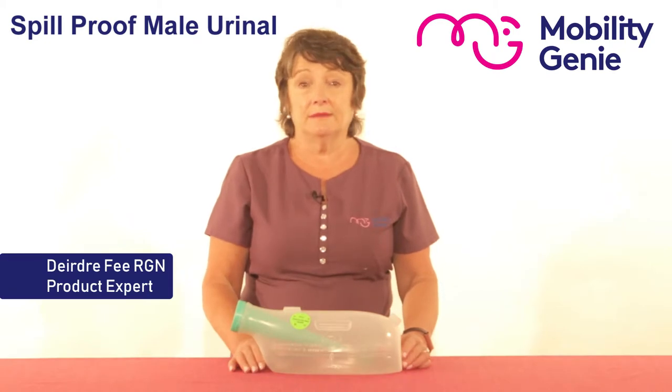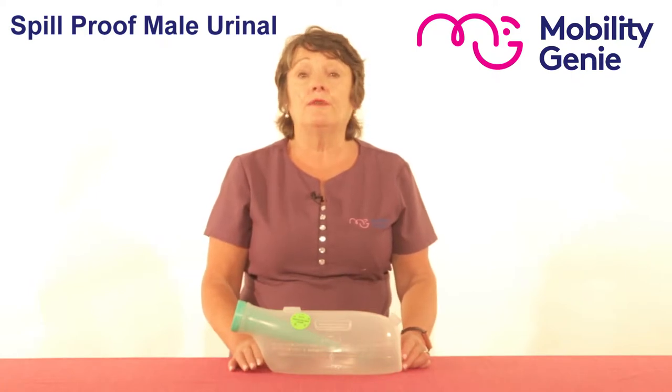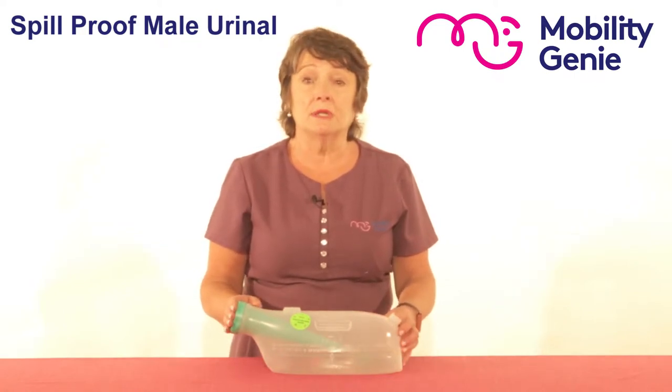Deirdre from Mobility Genie. At Mobility Genie we often get referrals from an occupational therapist for a spill-proof male urinal. This is a spill-proof male urinal that, no matter what position it is placed in, the contents will not escape.